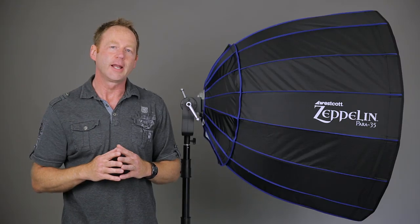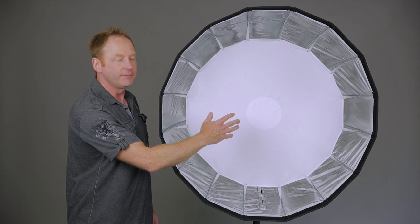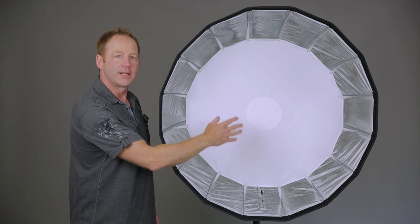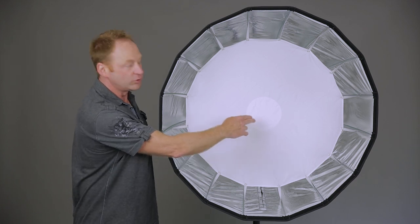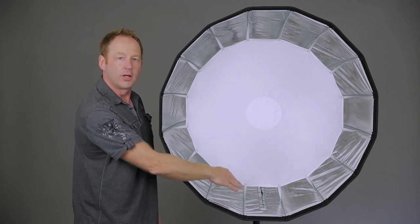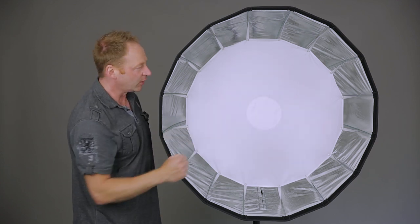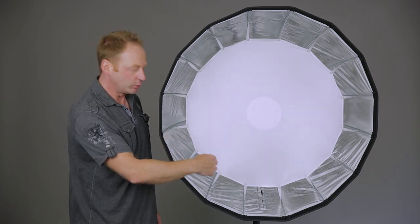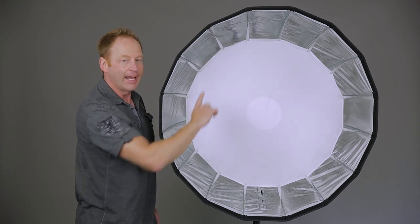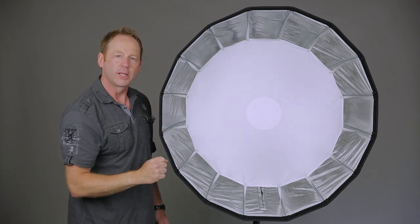Now we're looking at the front of the 35-inch Zeppelin, and you can see I have the interior diffusion panel installed. The center is a two-stop surrounded by a one-stop. There's a zippered panel down here, so you can also mount your light pointing to the back and bouncing, giving you softer light. And if you look at the exterior, there's a gap so you can get that wrapping light source and a more specular highlight.